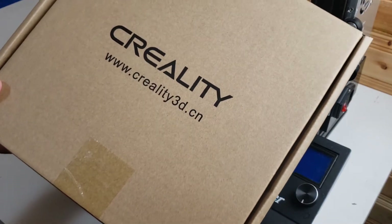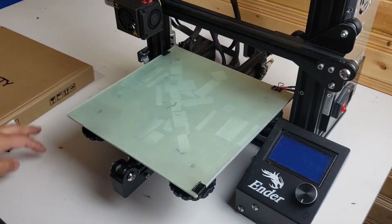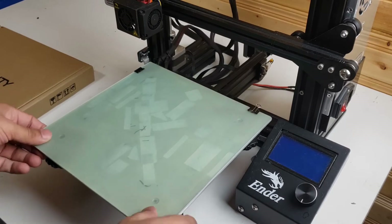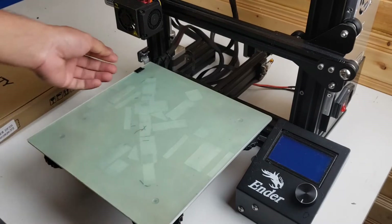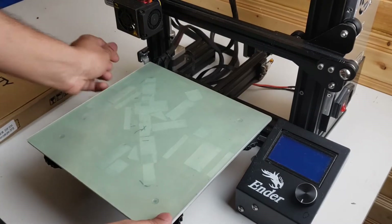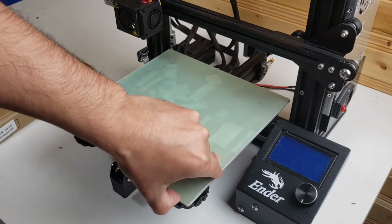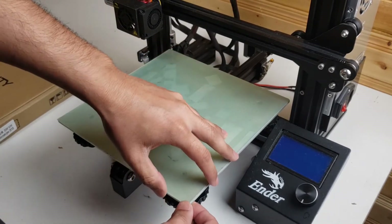So I got the Creality glass bed. I'm going to go ahead and remove this surface — I'll have to peel it off, remove all the clips, and then gently take this right off.